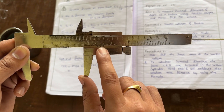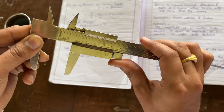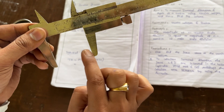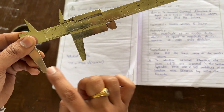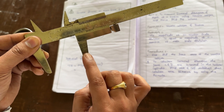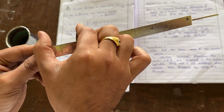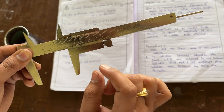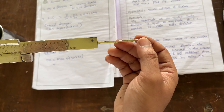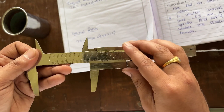This is the upper jaw — movable — and these are the lower jaws. Lower jaws are used for measuring length and outer diameter, as discussed in the previous video. Upper jaws are used for inner diameter or internal diameter. This is the thread which is used for measuring the internal depth.